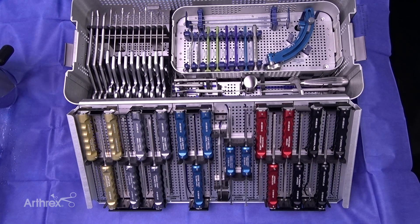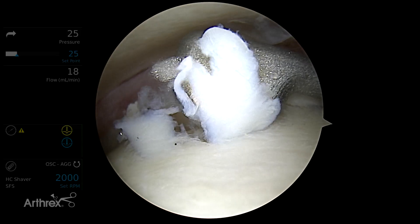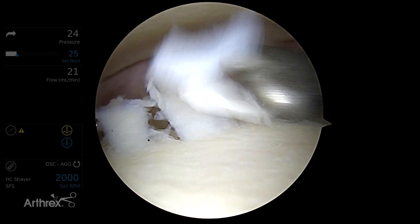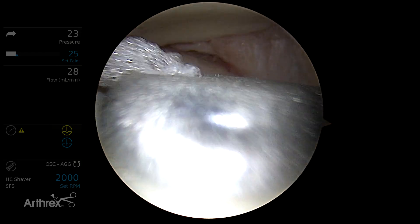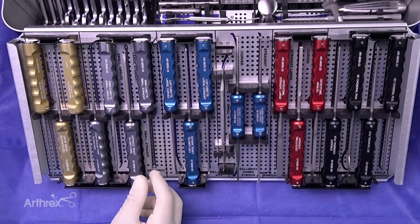We'll start off by showing some of the sharp and blunt elevators. This is a nice tool to not necessarily cut cartilage, but just to elevate cartilage. You can also tap the cartilage from the top down and just get a feel for how soft the cartilage is and if there's a lesion underneath the cartilage itself.